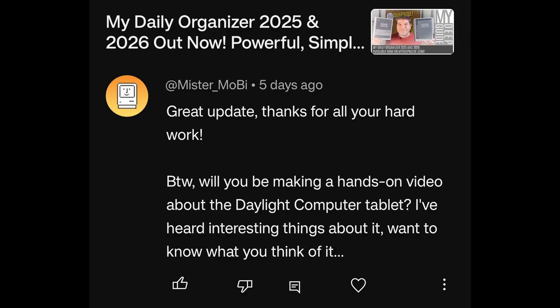Thanks for the kind words about MDO 25 and 26. Regarding a hands-on video about the Daylight Computer tablet: the DC-1 impressions video has either already been published or is coming very shortly, depending on when this Q&A comes out. You can check that video for full impressions.